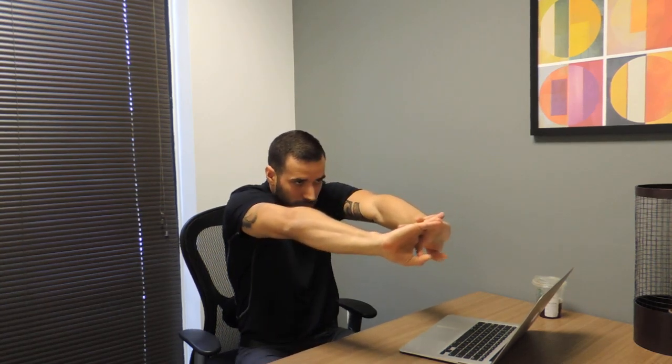And from here, you'll go ahead and bring the hands back to the chest, squeezing your shoulder blades back together, pushing the arms forward, rounding out through the shoulder blades again.